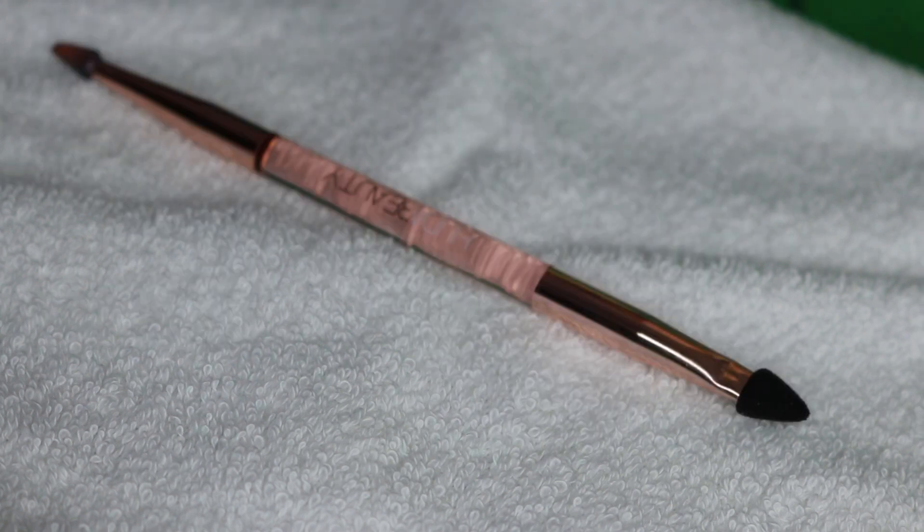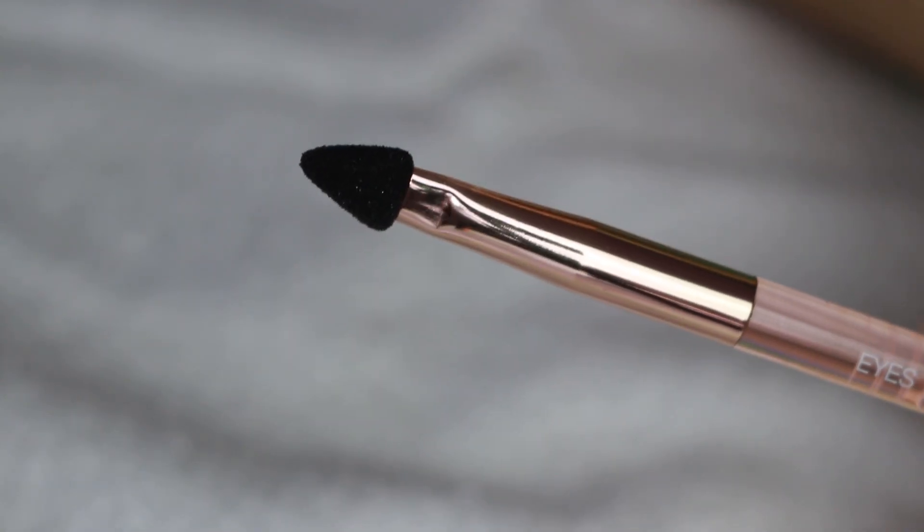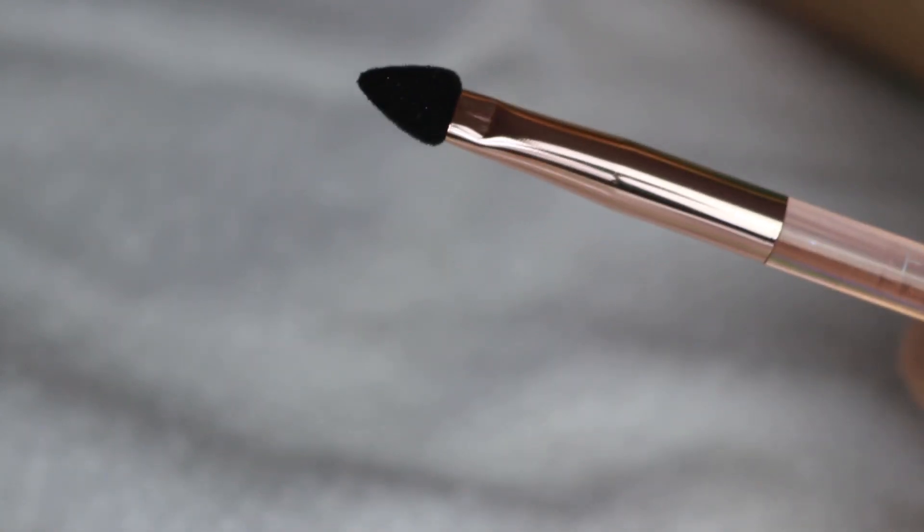You can find them in multi-packs at most of your local drugstores, or you can get one that has a brush handle like this Huda Beauty sponge. They also come in many shapes and sizes.